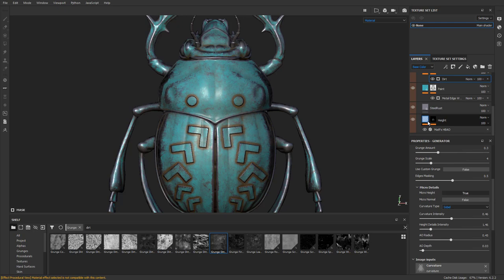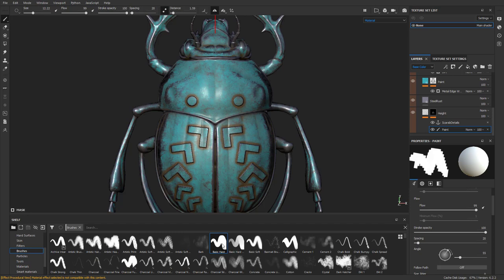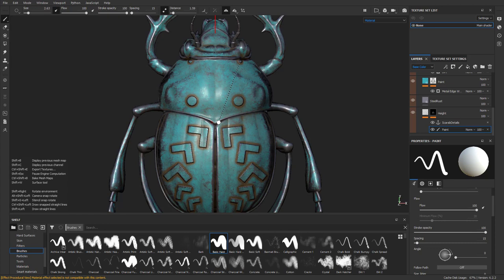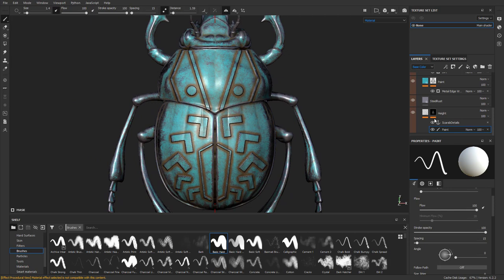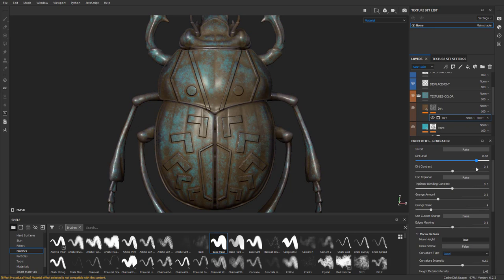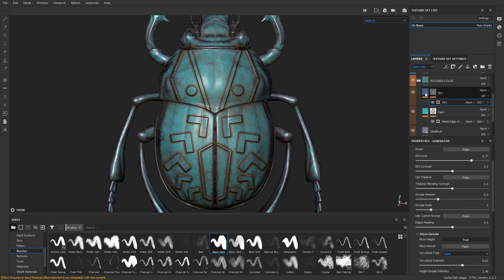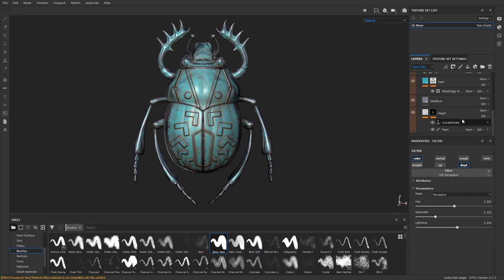If you go back to the height channel and the paint layer, go to brush and choose basic hard to reset it, hold Control and right-click to reduce the size, then hold Shift and start painting in new height information — as you do that, you'll see dirt accumulation being added in real time. You can always go back to your dirt layer, change the AO radius so it's not so intense, change the overall dirt level, and if you don't like the color of the dirt, go to HSL and dial in the color, saturation, and maybe crank up the lightness. Now you've got a dusty scarab with height detail, edge scratches picking up the height, and AO guiding where the dirt ends up.